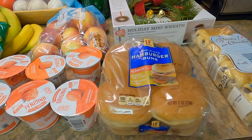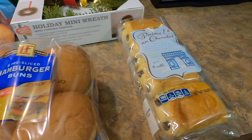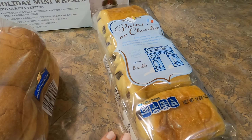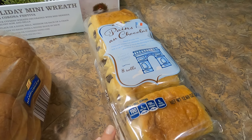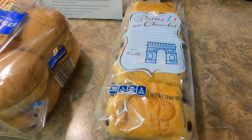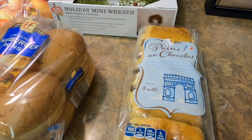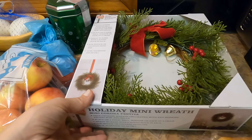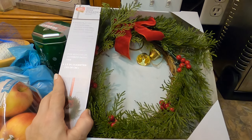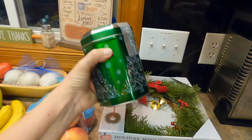My daughter tried these chocolate croissants at a friend's house and really liked them. They're not exactly authentic, but she really likes them, so I picked them up for her — she can just grab one in the morning on her way out to school since they are individually packed. I also picked up one of the mini wreaths. I like the little bells on it and how simple it is with just a few red berries. I plan to put that on my back side door.